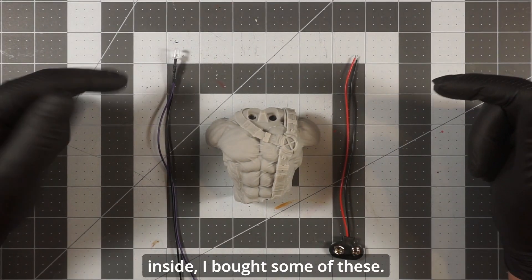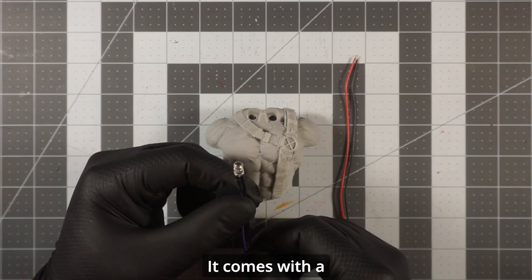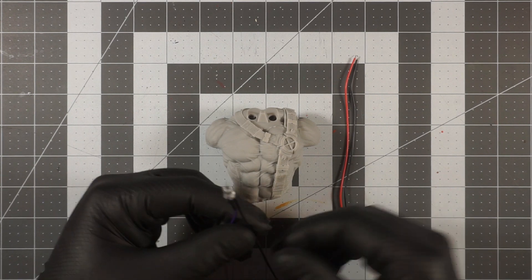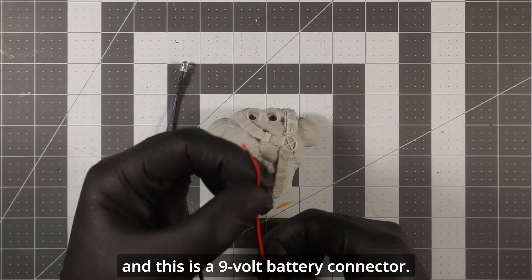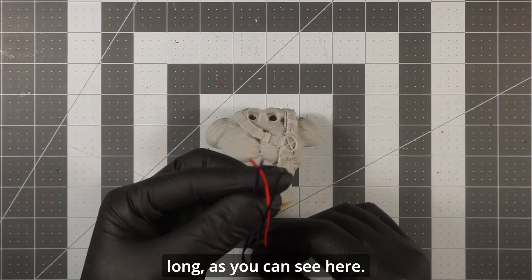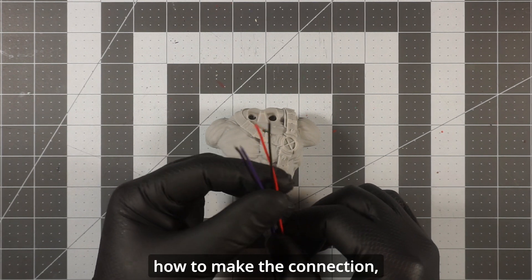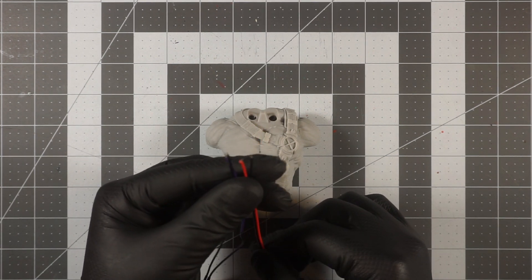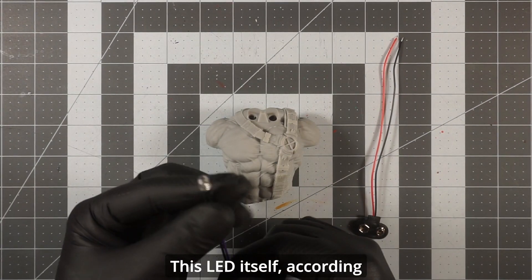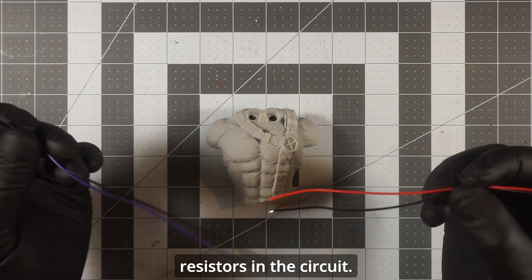In order to cure the inside, I bought some of these UV LEDs. This one comes with a positive and a negative lead, and this is a nine volt battery connector — it also comes with positive and negative leads and it's pretty long. This LED, according to its specs, is nine volts, so no resistors are needed in the circuit.